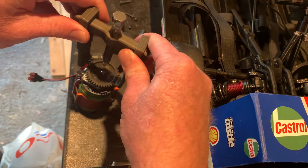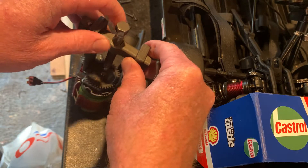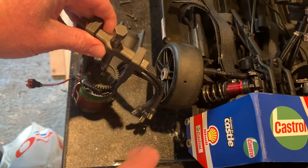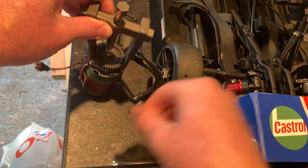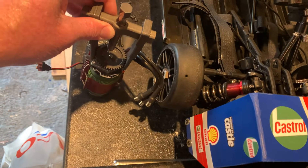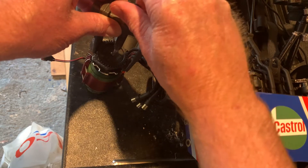So essentially what you're doing is you're putting it on. Essentially it's just a hub puller, but it can be used for this. I'm gonna get this screw down. I don't know how much you can actually see, but obviously the nuts are all loosened.